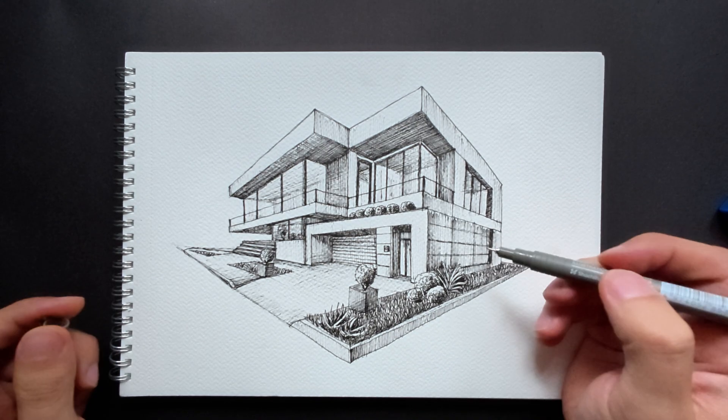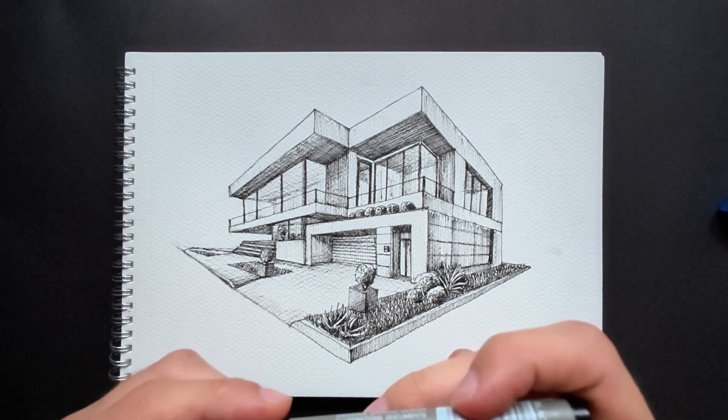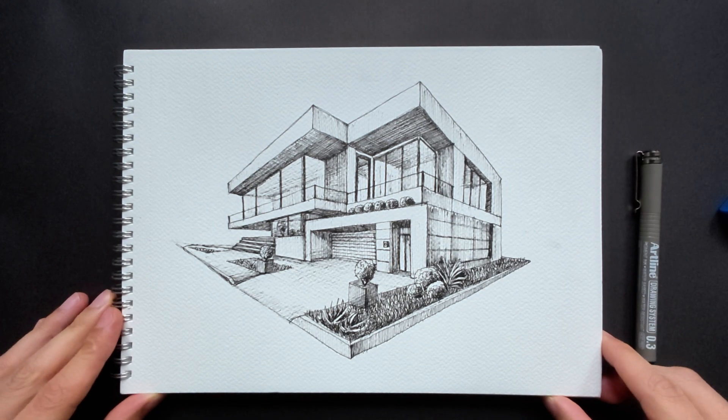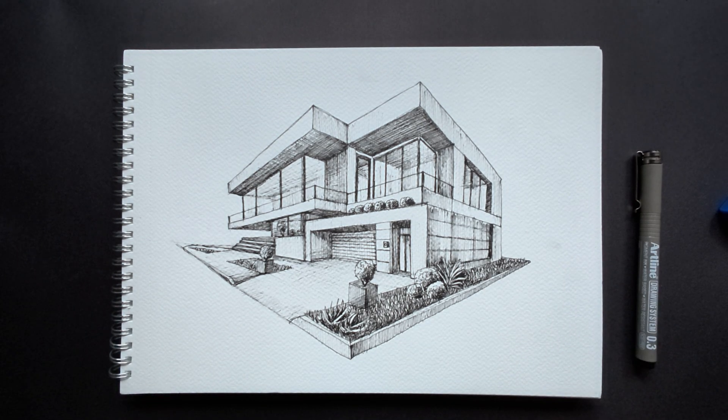With the final touches, we're now completing our drawing. Thank you so much for watching. Your support means a lot for us to keep creating more drawings. See you next time.